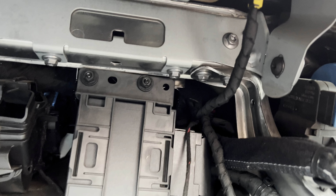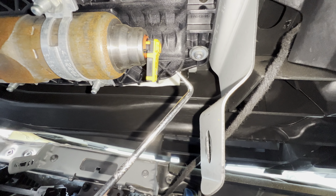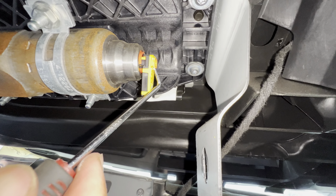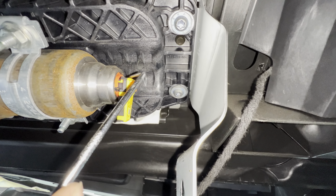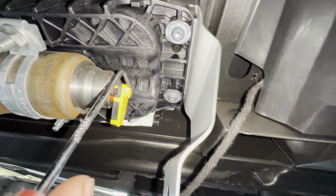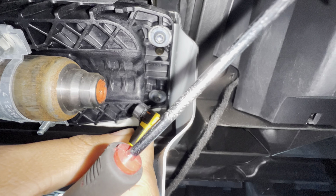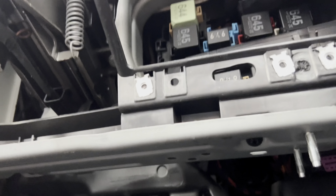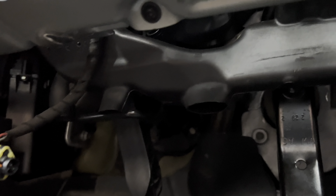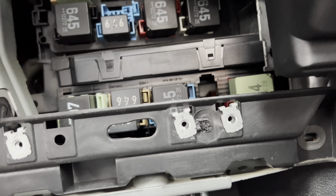You also need to disconnect the passenger airbag connector. Get a pin tool, insert it inside, pull the tab out, then wiggle the connector free. Once the knee airbag is removed, there are two T20 bolts underneath — one on each side. Remove those and that completely removes this section of the dashboard from the driver's side. Then you can remove the steering wheel airbag.